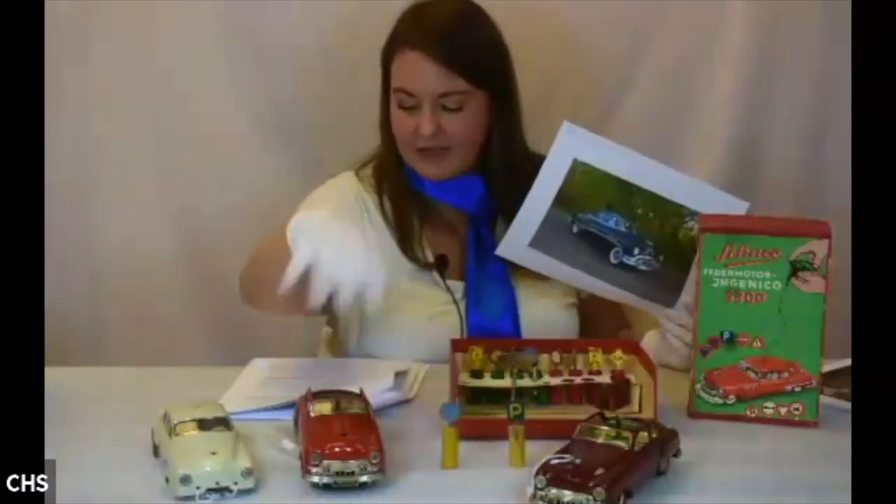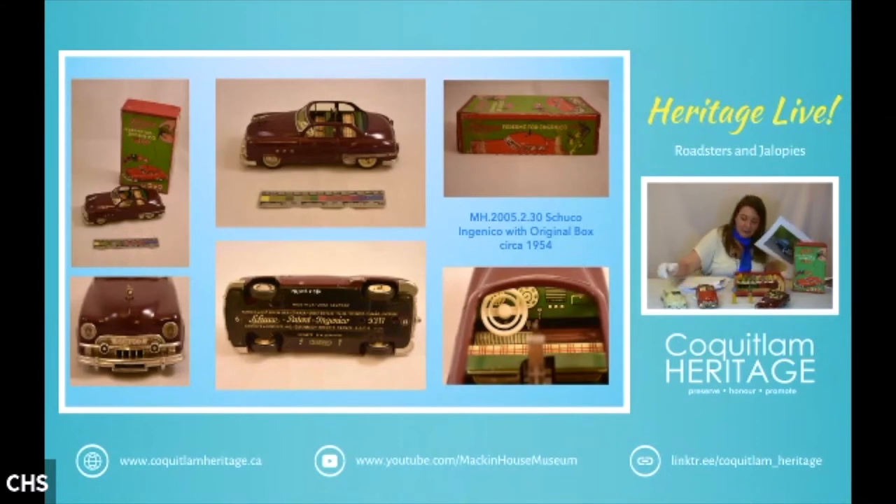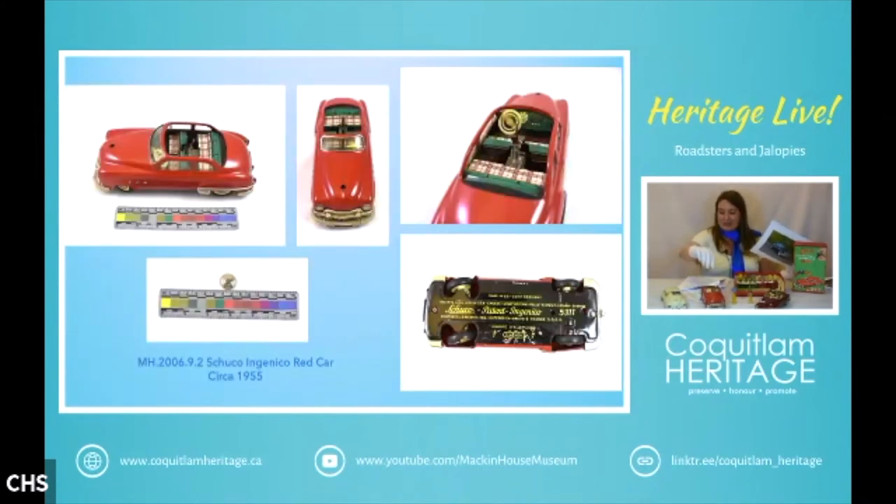The hood ornament is removable, which is why we don't have them on two of the cars. The hubcaps are chrome. You wind it up on the top and then you could set up your stop signs and play for hours. That's the Schuco Ingenico.